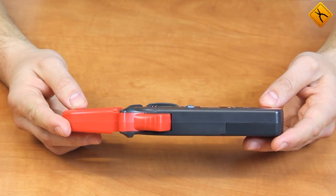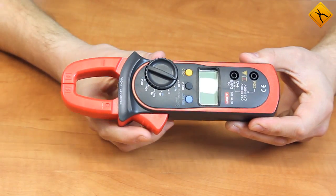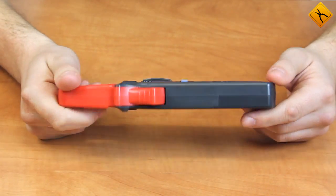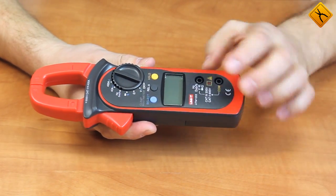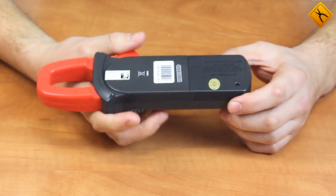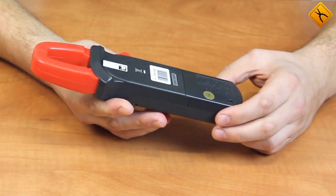Let's take a closer look at the meter. The device is quite compact, with a maximum conductor diameter of 26 millimeters. It has a high-quality plastic casing. The front panel holds the basic controls, the display, and the terminals for connecting testing probes. The bottom side has an eye lug for the strap, and the rear panel houses the battery compartment, powered by a 9-volt battery.